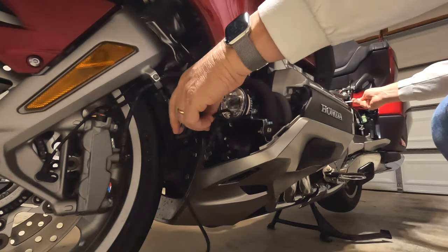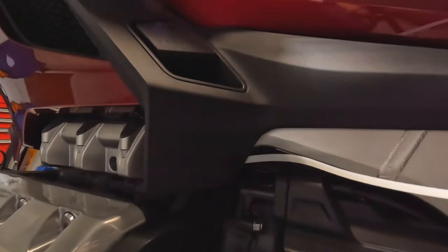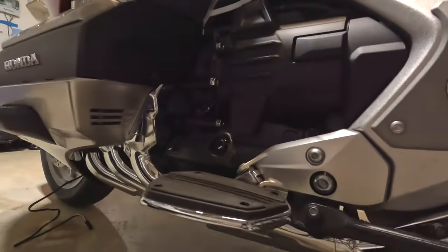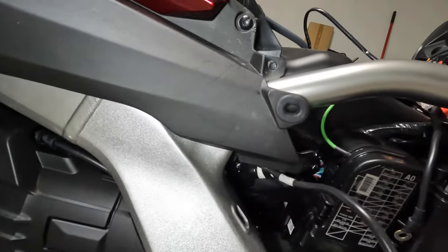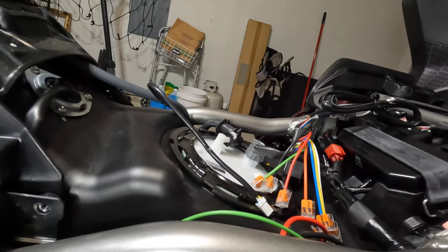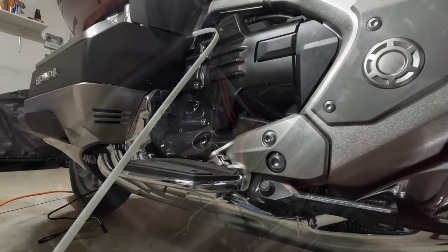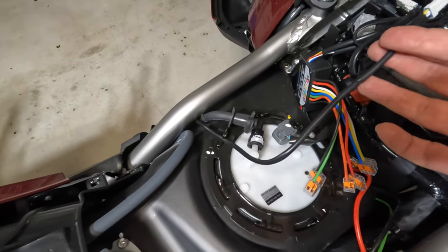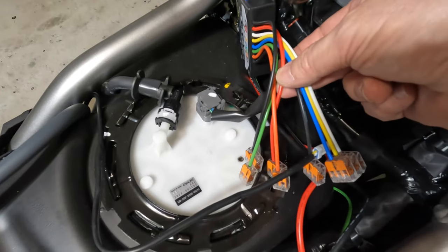There we go. You can see where it's coming out over here — it's a little difficult to see with the GoPro and the shadows. I'm going to further fish it up behind this silver frame rail, up in here and under this frame bar, up over towards my power hub. The right side is coming in under the silver frame rail and up here where I'm going to connect it to my power accessory hub.